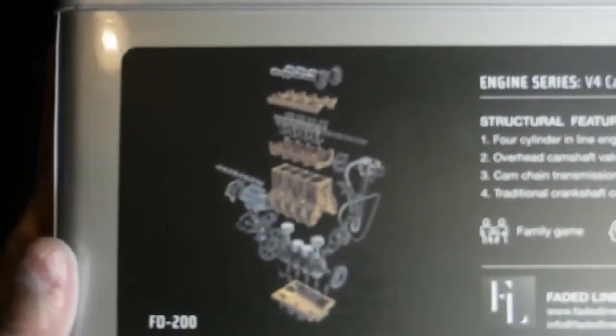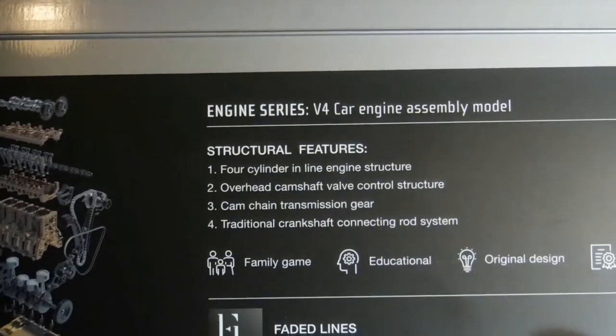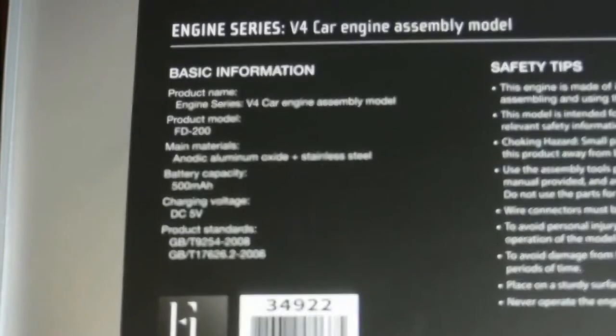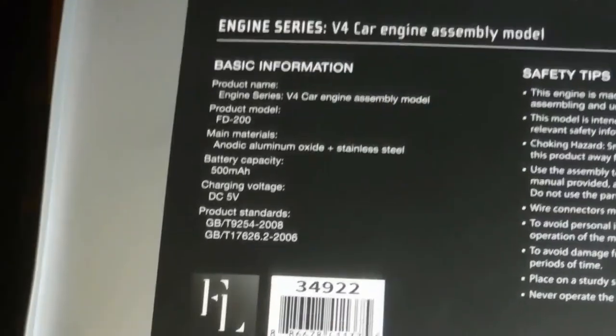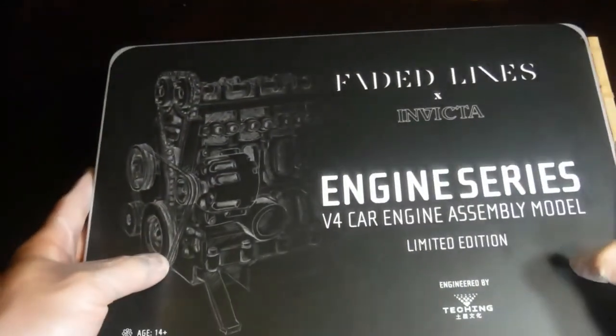We'll zoom in. You can see the basic blown-up version of the engine. It has all the pieces — camshaft and all that. It is all metal. There's the features. We'll take a look at the back of the box real quick. There's some information on it. It's an engine, V4, car engine assembly model, product FD200. It's all aluminum and steel construction, and it's got a battery because it does actually rotate. We'll get this thing flipped around and opened up now.